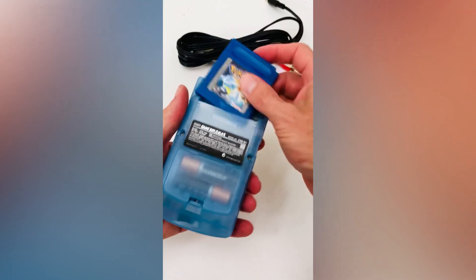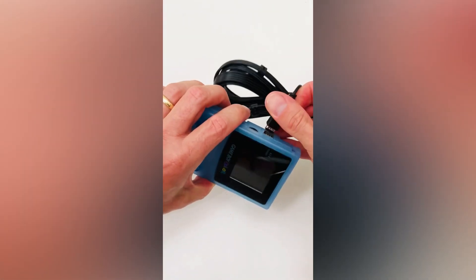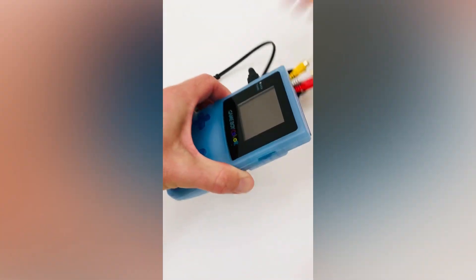Once installed, it's as easy as selecting your favourite game, installing your batteries and connecting the specialised cable to your communication port, then plugging into your TV.